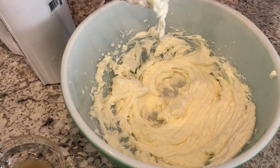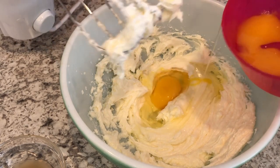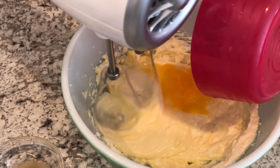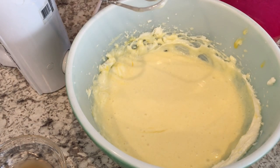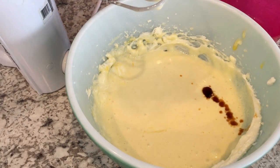Next, I am going to add in my eggs. I'm going to add in one egg at a time. And then I'm going to add in my vanilla and my lemon juice.